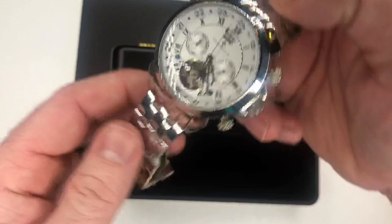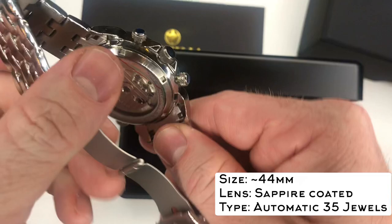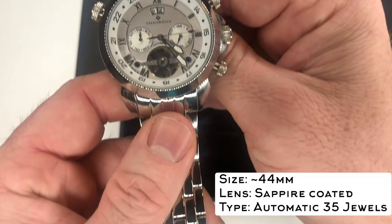As you can see, it has a sapphire coated lens. It has the date, the month, and the day. You can see that it's about 44 millimeters without the crown. Kind of give you a picture of the back here so you can take a look at it. This is a stainless steel band with a butterfly buckle.